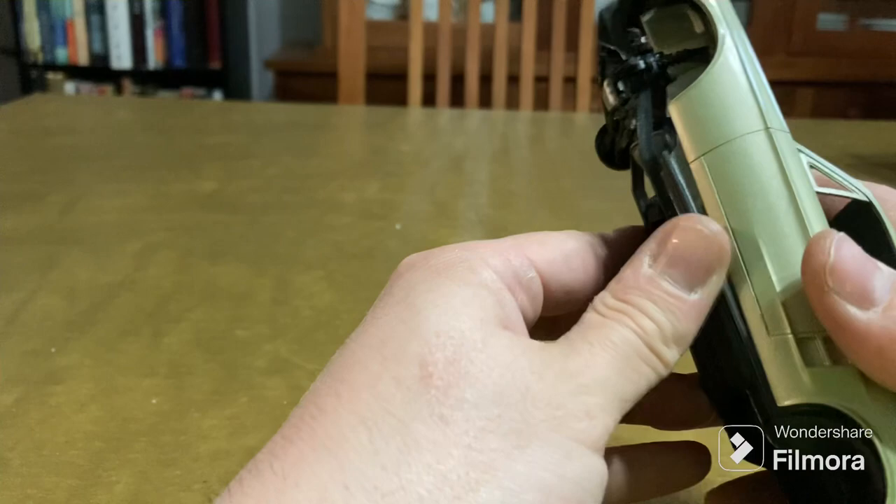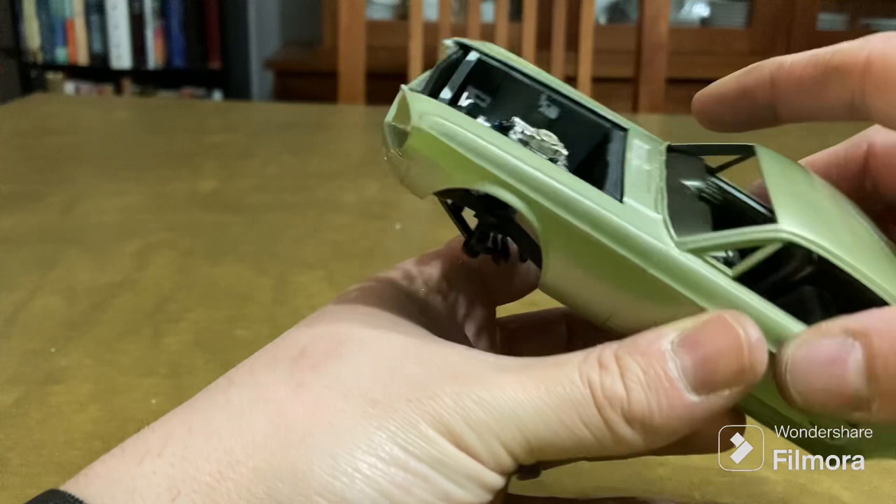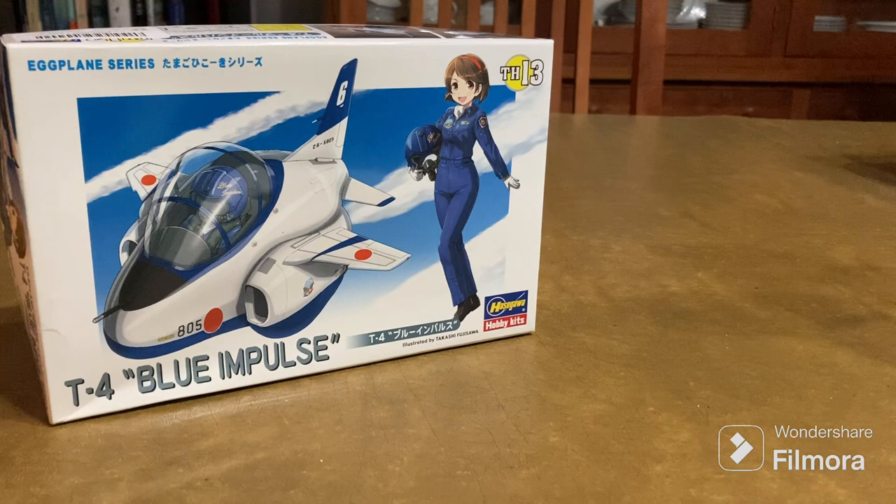No worries on getting this done in time. We'll keep working on this, get going on the egg plane on the first, and keep going with the jeep for the D-Day group build too.